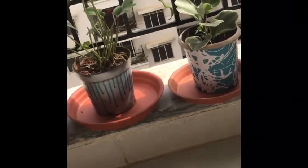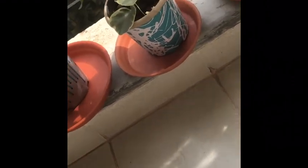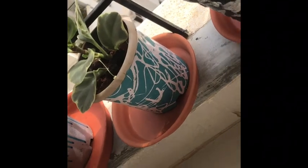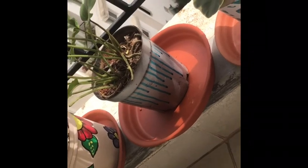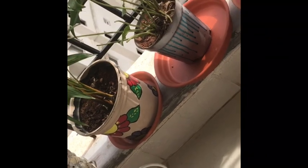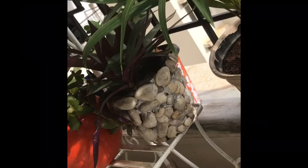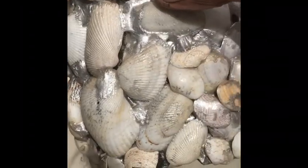Here you can see I have dripped some paint on it and it looks very different. Next you can see the silver and blue — this is a typical flower painting and this was the first pot that I painted, maybe four years back. Here you can see this is a DIY shell pot that I have made — let me show you how it looks. This is the DIY shell planter.